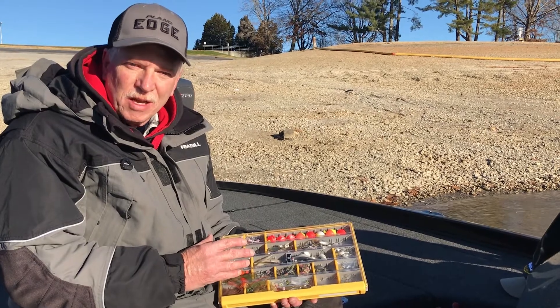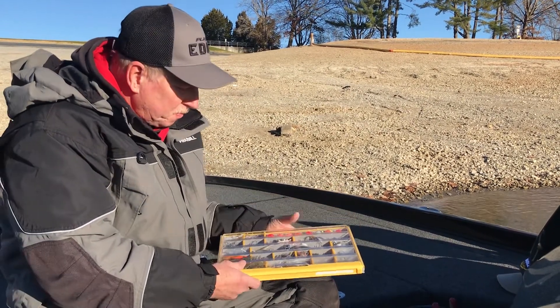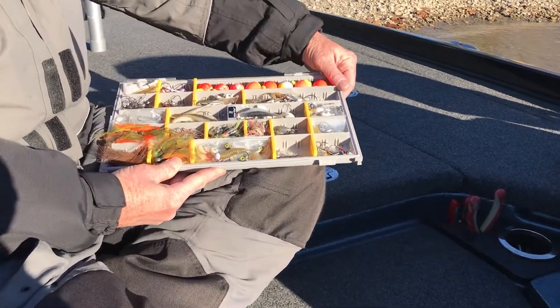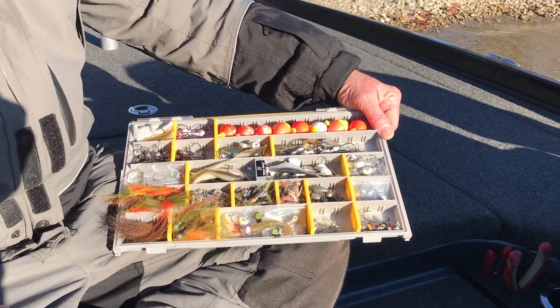It's awesome for wintertime stuff. I can take this one box and fish all winter long. I open it up and you can kind of see what's in here. Some of this stuff has never been seen by human eyes, so you guys are getting to look at my secret stuff right here.